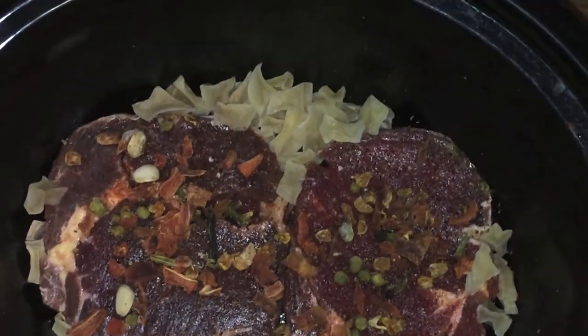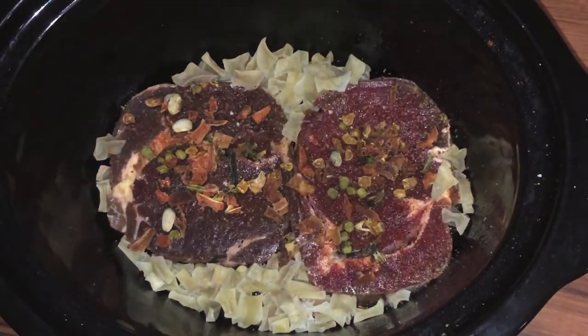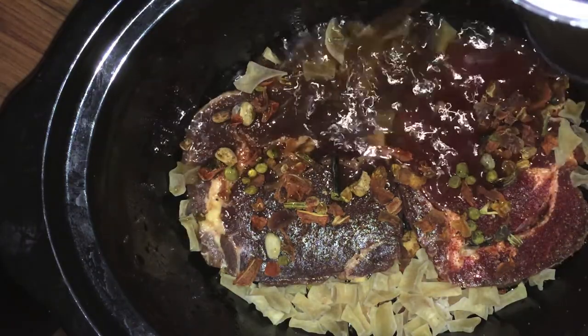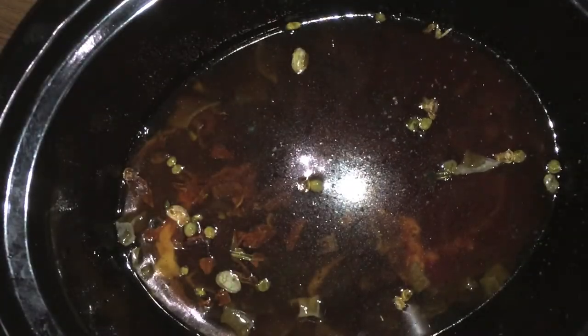Now we're going to add in the main ingredient — our beef broth. You can use whatever you want, but we'll take our beef broth and just casually pour it over the steaks. This is a 14 and a half ounce can of beef broth, and that's all you need — just one can.